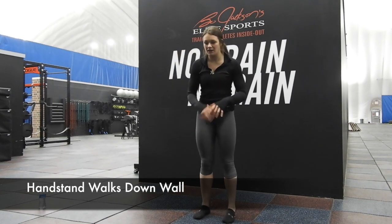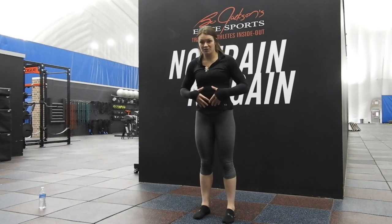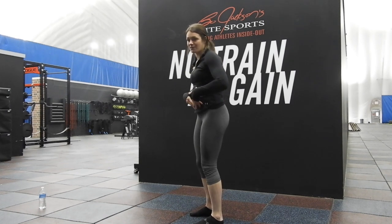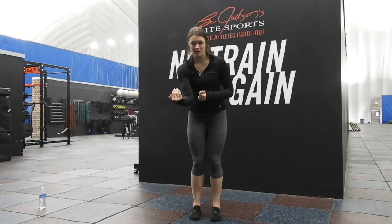The big thing with the handstand: you want to walk up and down. When you walk up and down, make sure your torso is tight the entire time. You don't want to be caved like this or like this — keep it strong the entire time. Go out however comfortable you feel.